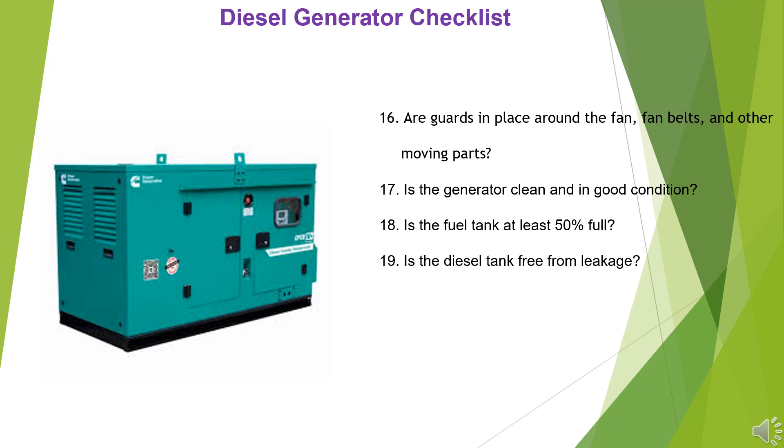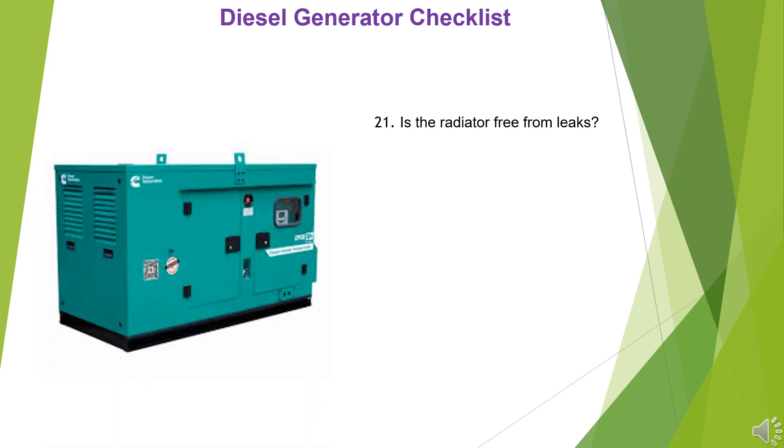19. Is the diesel tank free from leakage? 20. Are there any leaks underneath the generator? 21. Is the radiator free from leaks?